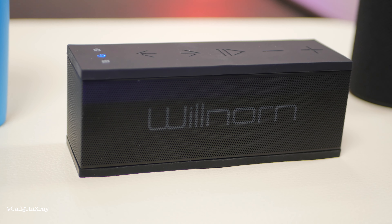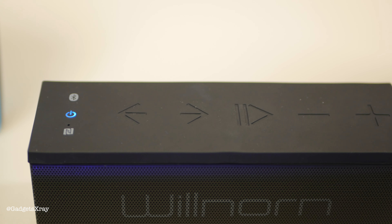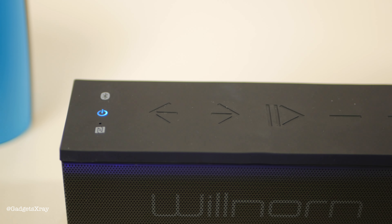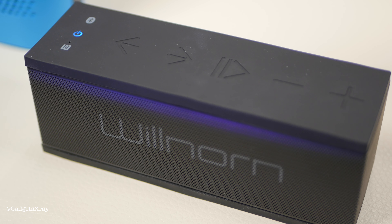This one I received at a discounted price, and it's a really small speaker — you can pretty much put it in your pocket. It has all the necessary buttons, made all from rubber, NFC, Bluetooth on the top, and the power button in blue. In the back it has an SD card reader. I didn't like the quality from the SD card reader, but from Bluetooth or auxiliary it acts pretty good.